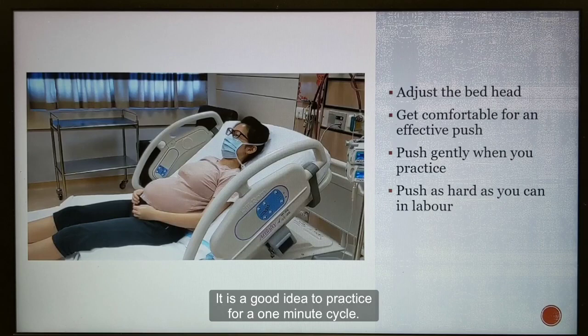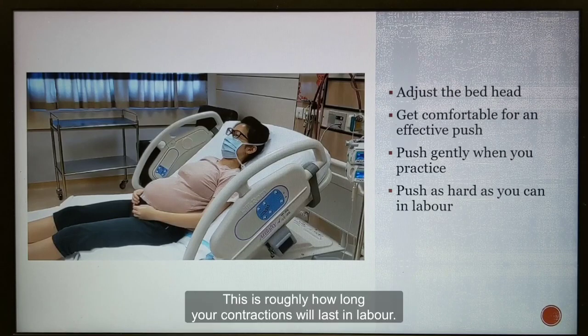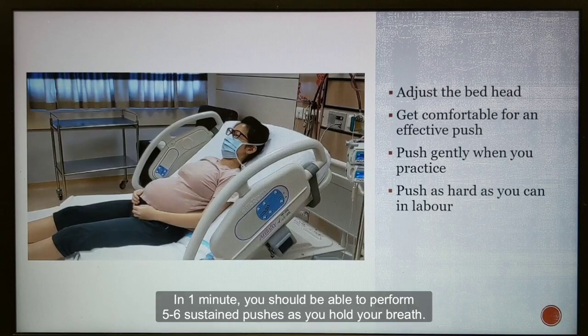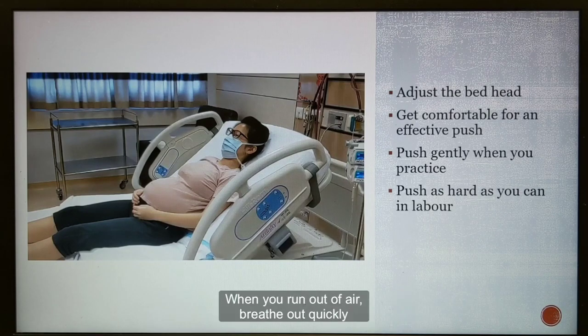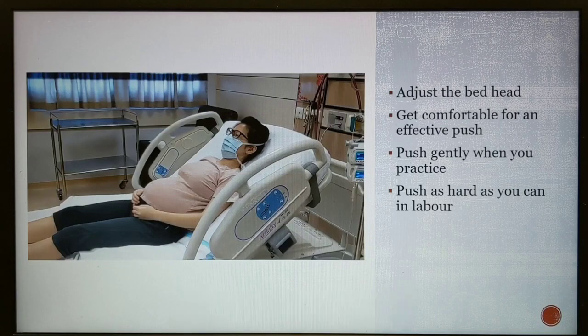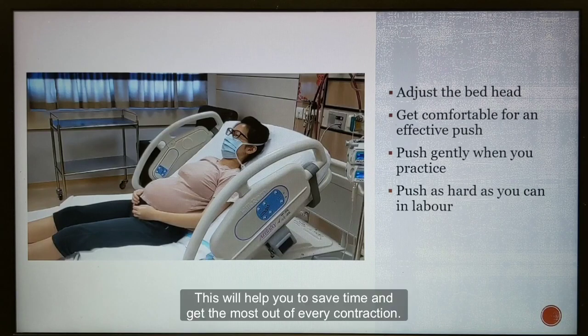It is a good idea to practice for a one-minute cycle, which is roughly how long your contractions will last in labour. In one minute, you should be able to perform five to six sustained pushes as you hold your breath. When you run out of air, breathe out quickly before you take a quick, deep breath and start on your next push. This will help you to save time and get the most out of every contraction.